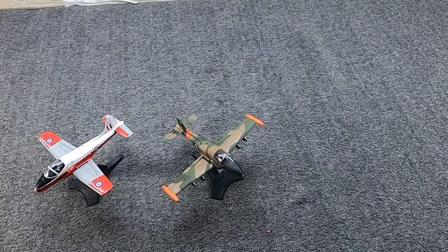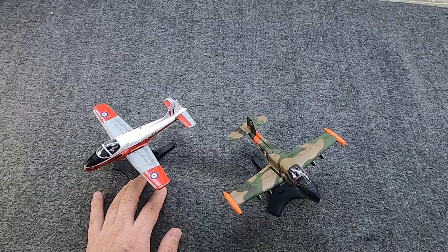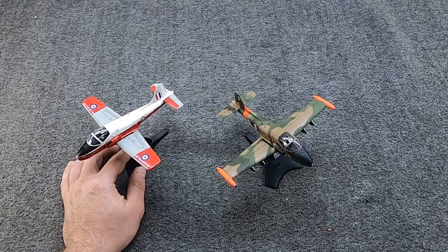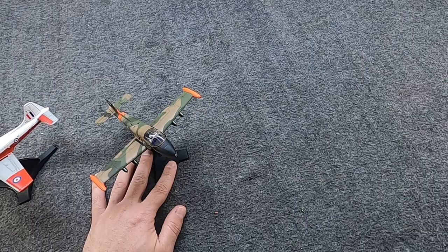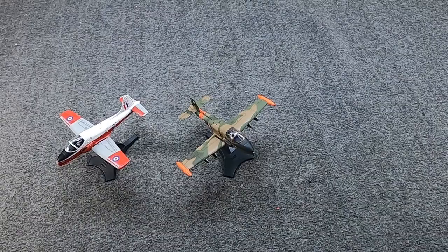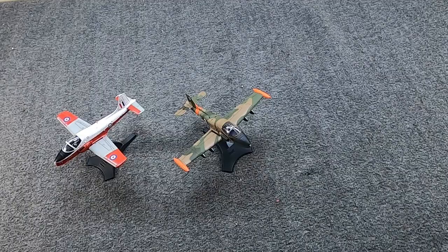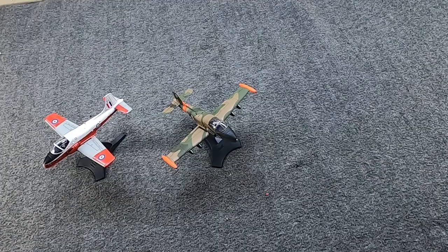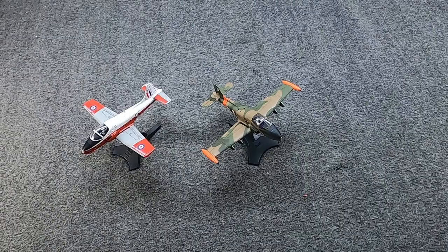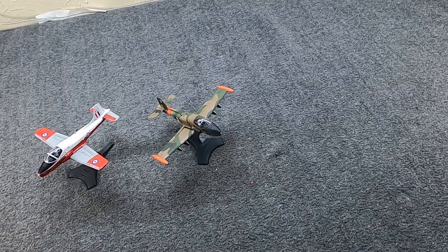Hi, Misha here, and I have one that there aren't many videos on and that I haven't really covered before. We have looked at this model once in the distant past — this is the Jet Provost, or Provost trainer — and this is its armed strike version, the Strike Master, which we've never looked at before. Both are 1/72 scale diecast models from Sky Max, which is essentially Hobby Master but a little more economically priced and also a little more obscure, but still interesting. They're pretty heavy diecast metal and have quite a few features, so I thought we would talk about these fine British aircraft, their development and history, and some features of these models.